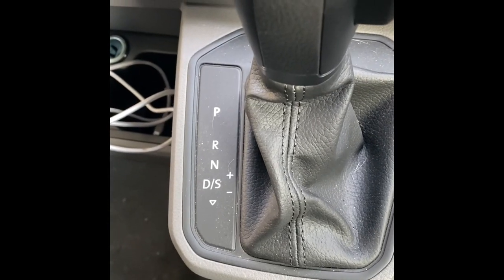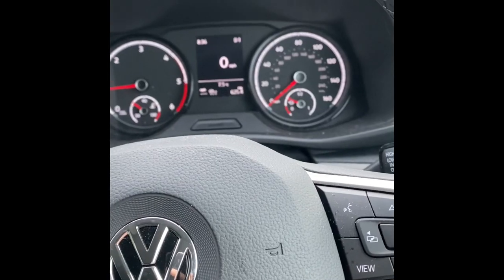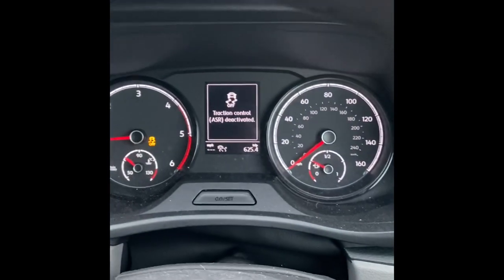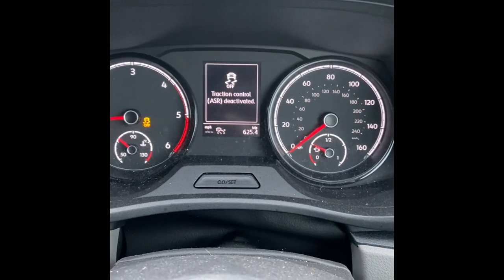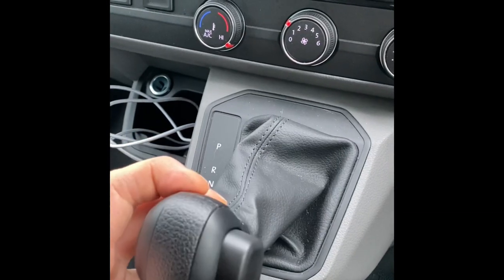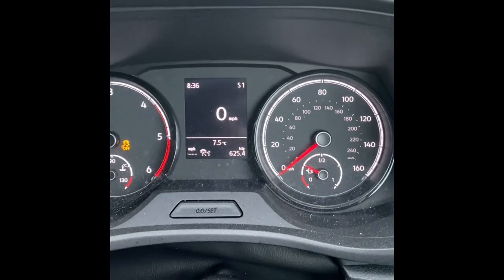So if you've got the D and the S down there, then you've got sport mode. You're gonna press the traction control button so that goes off. Then knock it into sport mode and come back to S1.